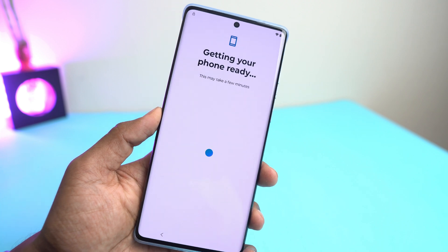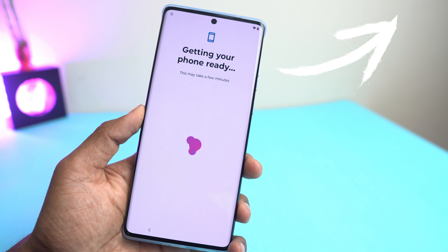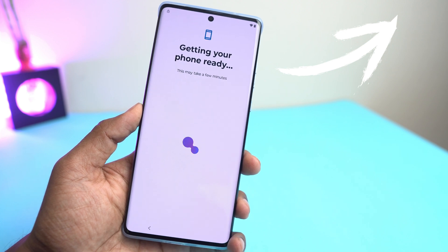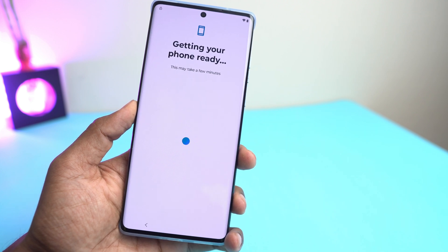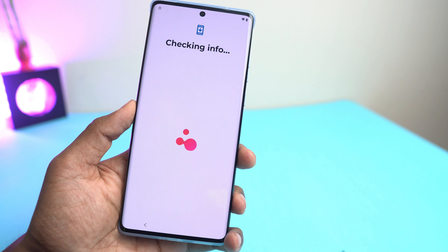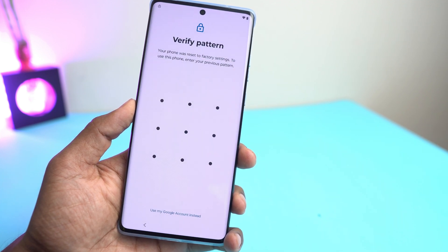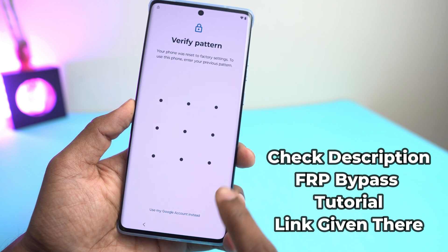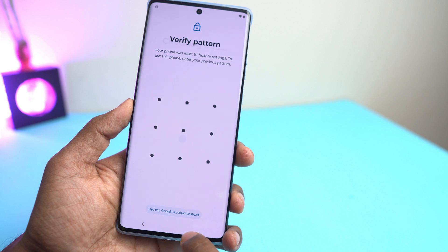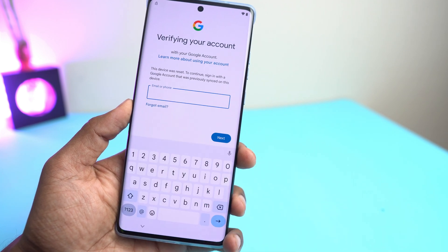So if your phone has a Google account lock, then just follow the info button — you can click here and also see the description and the comments. I have put the FRP bypass link there. You just follow it and bypass it. So if your phone doesn't have any Google account lock, then just go next, next, next and your phone will be ready to use. But this phone has the Google account lock also, that's why we need to bypass it. Hope you understand my tutorial. Thank you so much. See you in the next video. Till then, take care. Ta-ta.